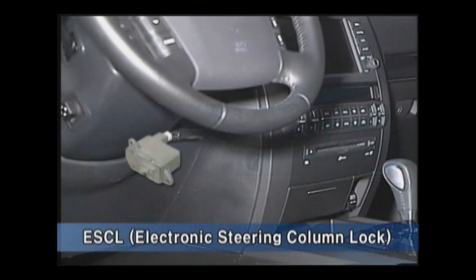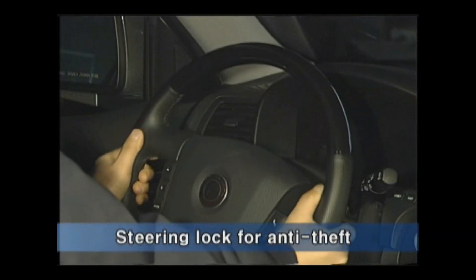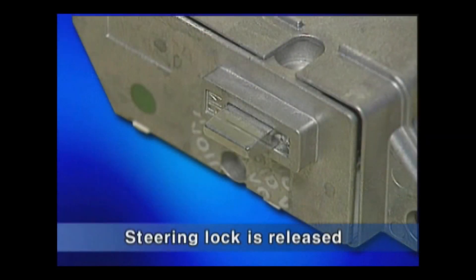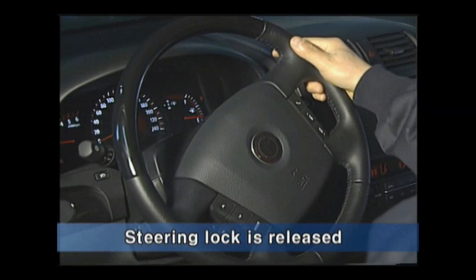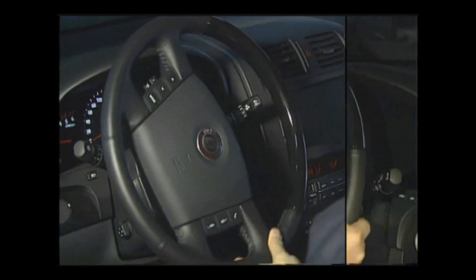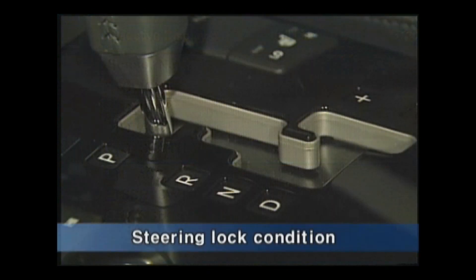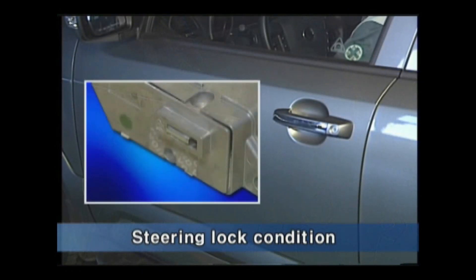The ESCL is installed at the steering column. Its function is to perform the handle lock for anti-theft purposes. When the key is identified as being in the car and the start stop button is pressed, the steering lock will be released. If the ESCL is not released, it is impossible to perform power moving and ignition, and the steering will remain locked. When the shift lever is at P position and the power ignition is off, opening the door will cause the steering to be locked.